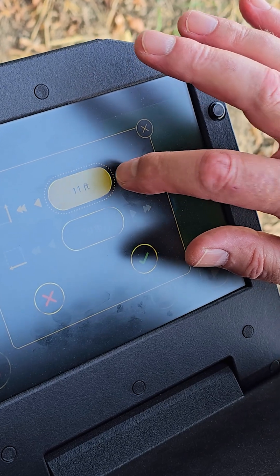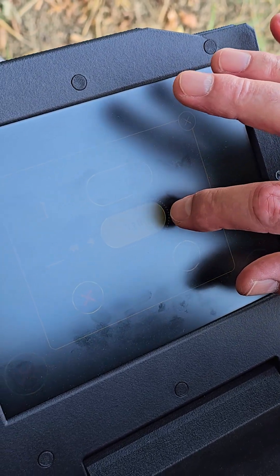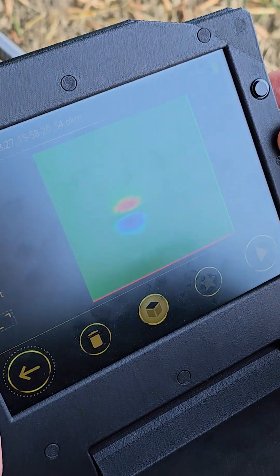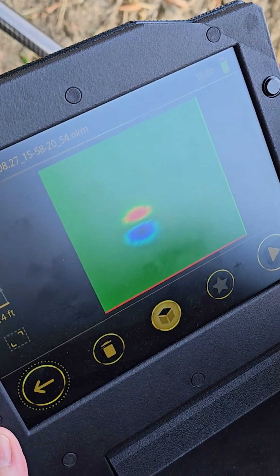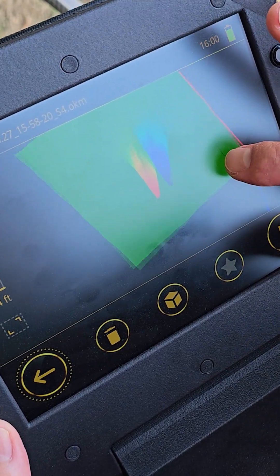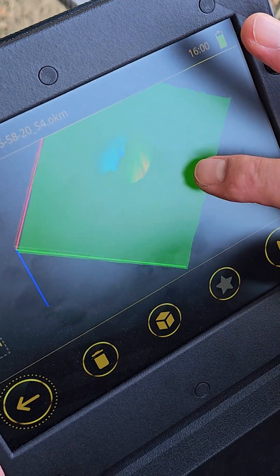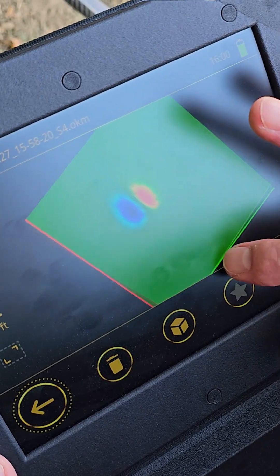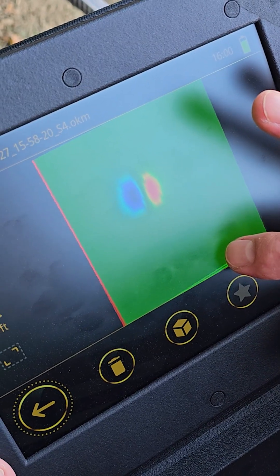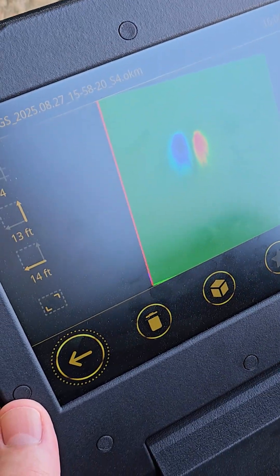So here we're setting our scan length and scan width, and there you can see there's a very strong signal right in the upper left quadrant of our scan.